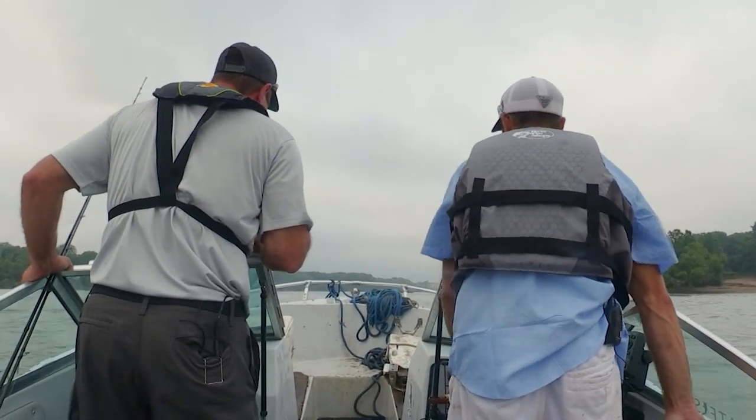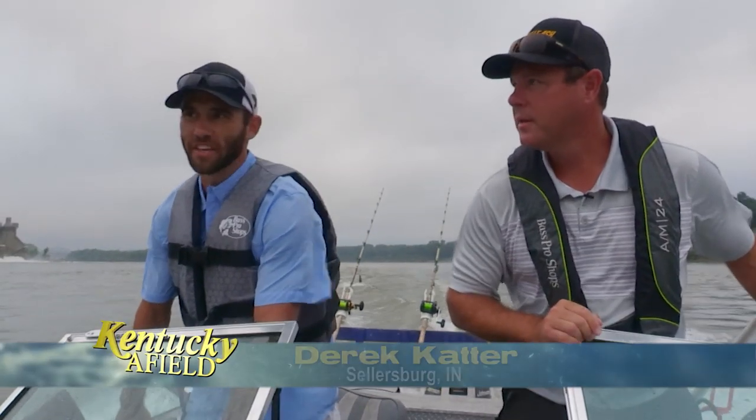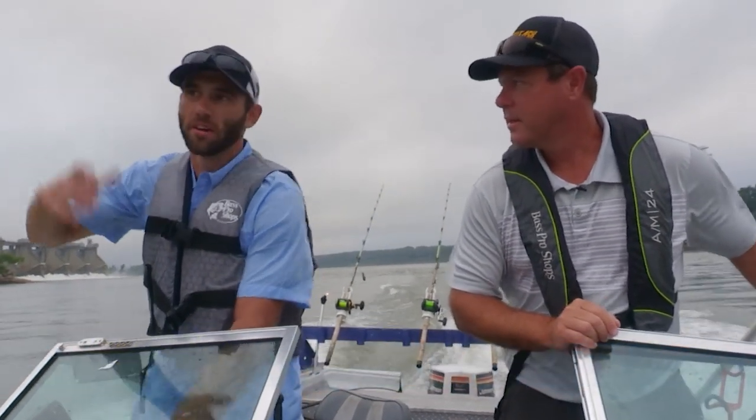Today we're out here on the Ohio River with catfisherman Derek Catter. Derek is taking us down below the Falls of the Ohio. This is like a beacon for all the fish — hey, come and eat here — and it's also protected from the bridge up top.